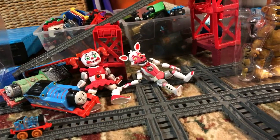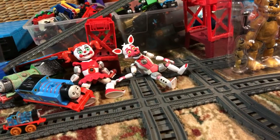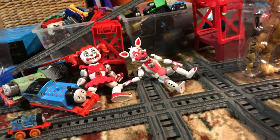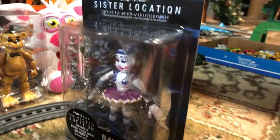Hello everyone, T-Dot here back with another video, and it's my first toy review. So right now I just went to Target today and I got this thing. I finally got Ballora.